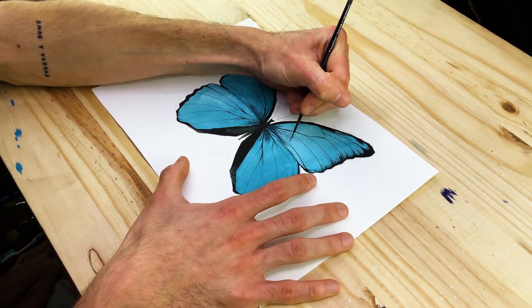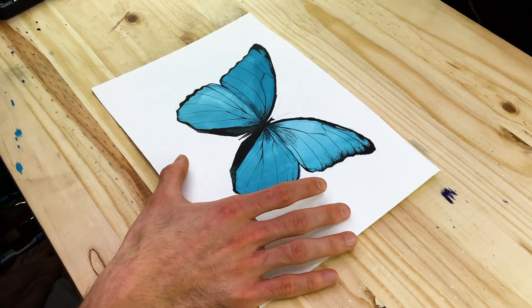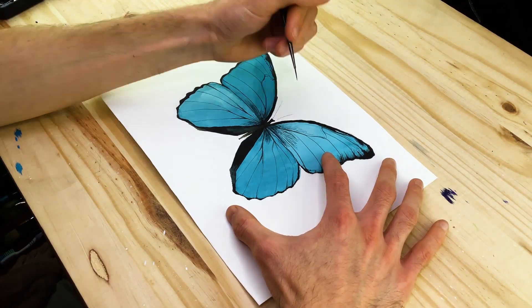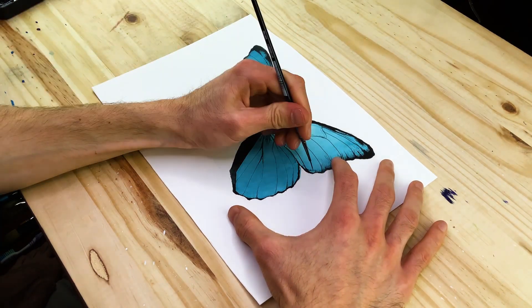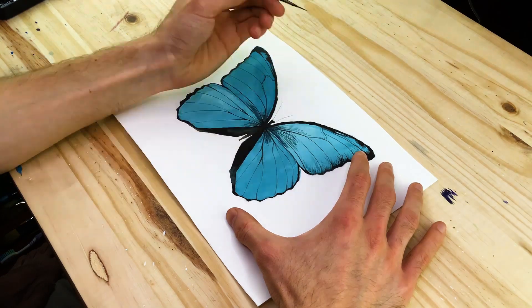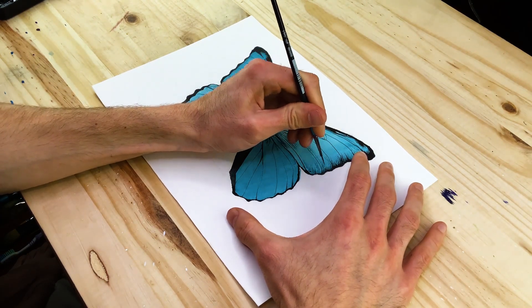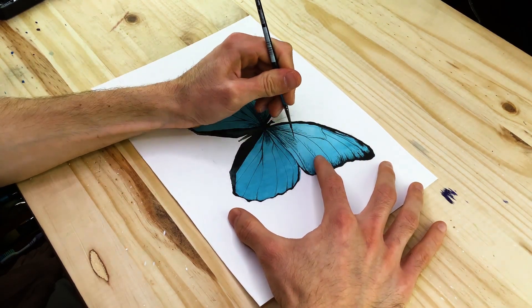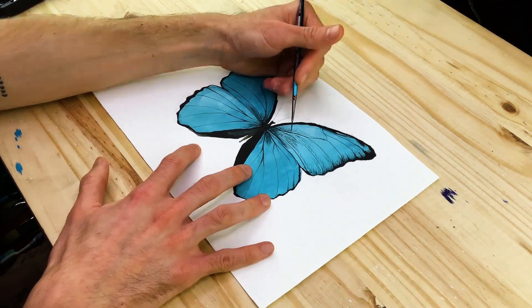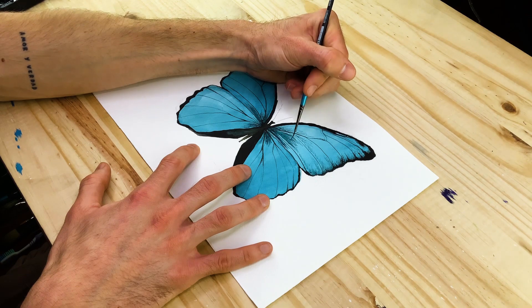Use a small brush because we want these lines and strokes to be quite small. We don't want to overpower the first layer of blue paint with these new darker blue marks. Be strategic with how we integrate these blue marks — for instance in the top wings, make these sprouting strokes that form from the body and disperse throughout the wing, but don't necessarily cover the entire wing.